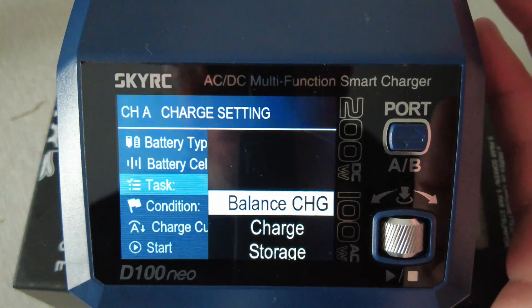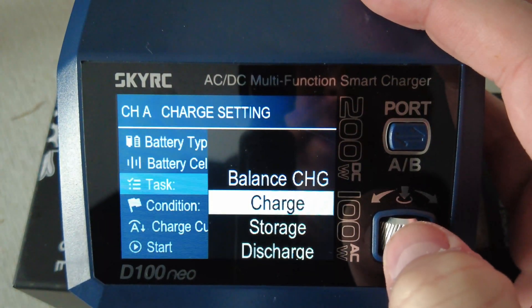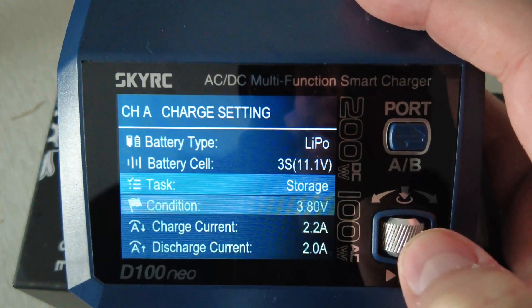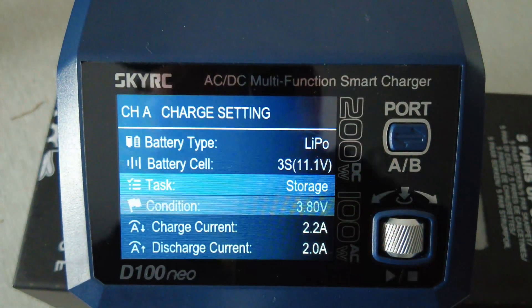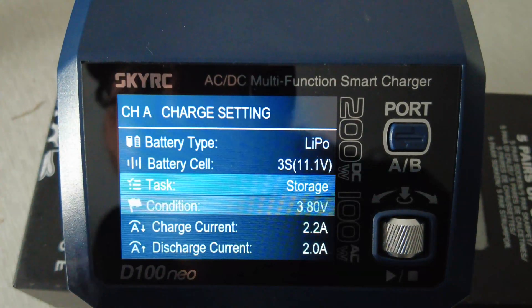So that's charge - 3S versus 4S - and we're going to scroll down to task and press on there. I've got it currently on balance charge, so we need to move that down to storage. You can see it says condition, then underneath charge current and discharge current, which is two amps. This is a 2200 milliamp battery, so we want to discharge around two amps.